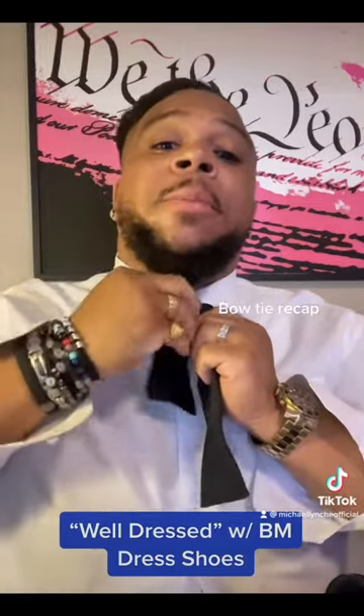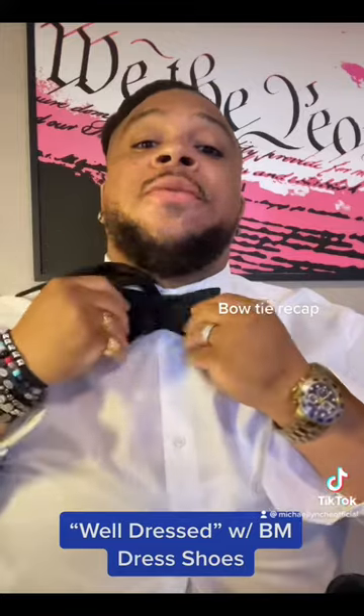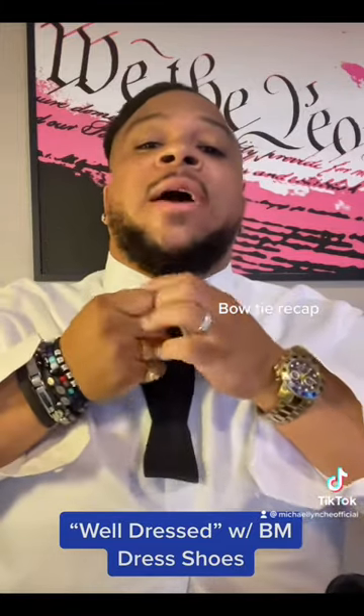Left side over the top, flip it up and through, throw it over the shoulder, fold the right into the first bow tie shape, throw the left down through the middle.